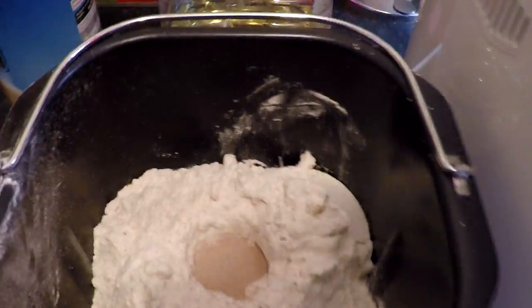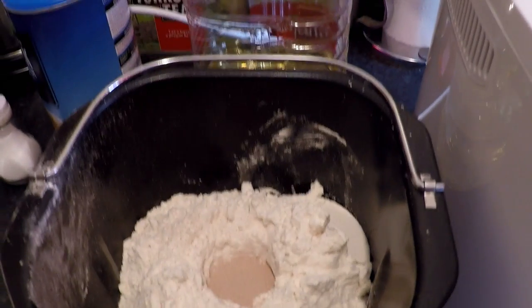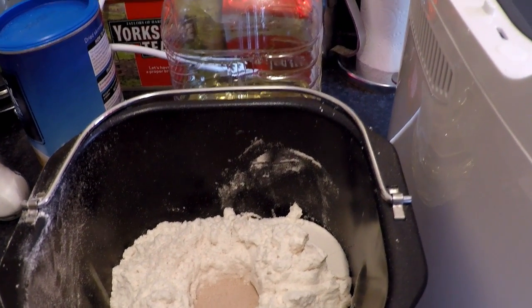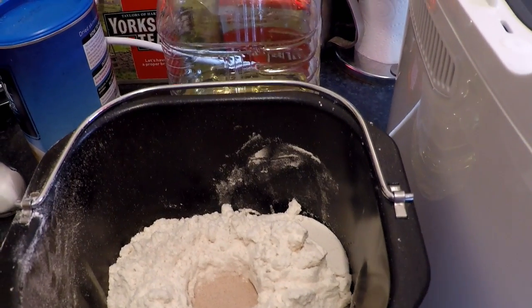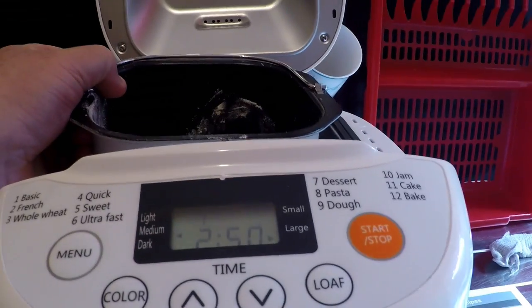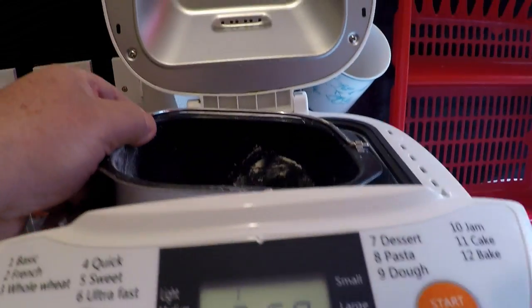And that, basically, is all the ingredients that we've put in there: water, sugar, oil, dry powder milk, salt, bread flour, and dry yeast. So the next thing we're going to do is just check you can see it's okay, then let's put it into the machine.